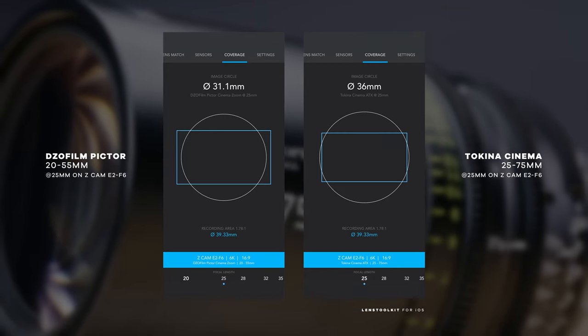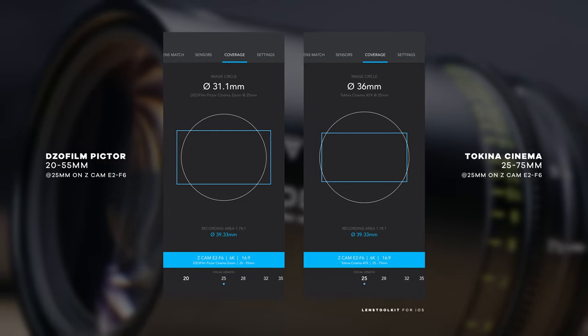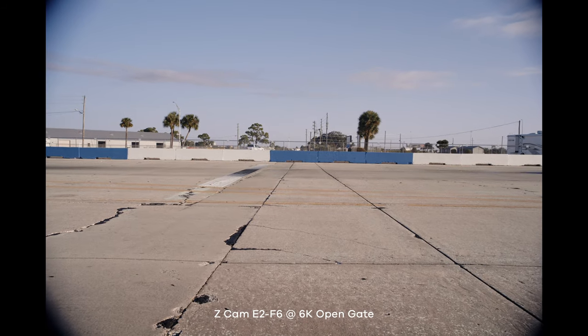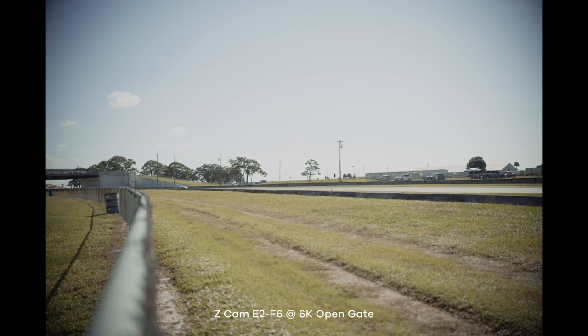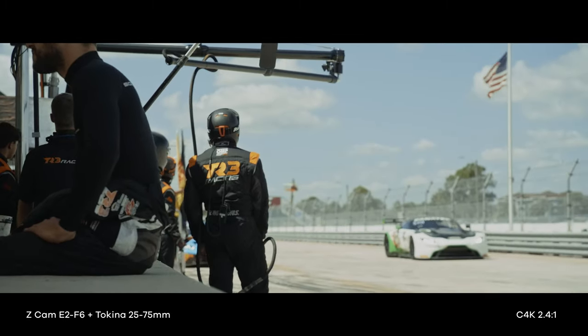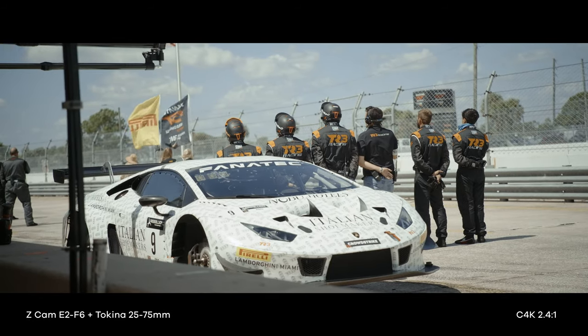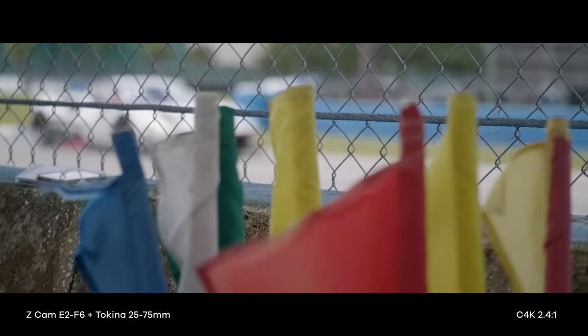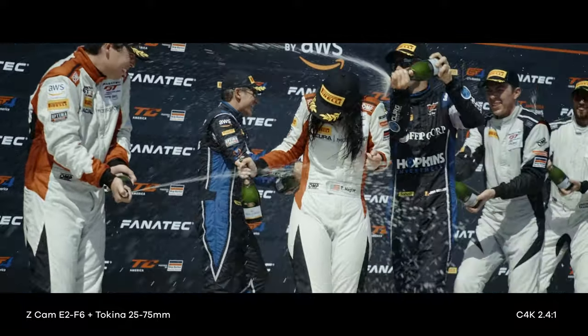Sensor coverage is a very important thing to consider when comparing a cinema lens to a competing brand. For example, the DZO Film PictorZoom 20-55 has a Super 35 image circle, meaning it may vignette sooner in the focal length range than the Tokina lenses, which are Super 35+. When shooting uncropped 6K open gate on the E2 F6, the 25-75 did vignette at the lower end of focal lengths, but once you punch in the vignetting disappears. When shooting 4K DCI on a full-frame sensor, you get a little vignetting at the wider range, but again it disappears as you punch in. This lens is not made for a full-frame sensor, but if you're shooting on a Super 35 sensor camera, this isn't going to be an issue.